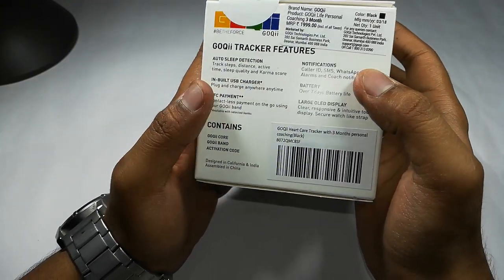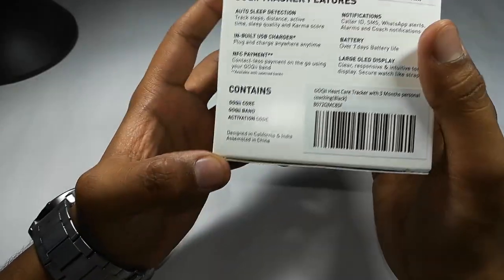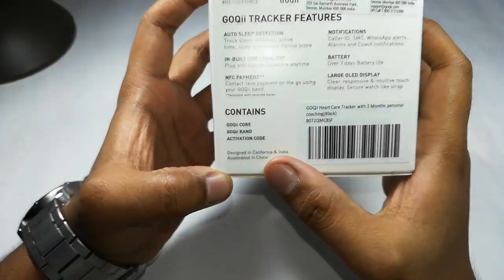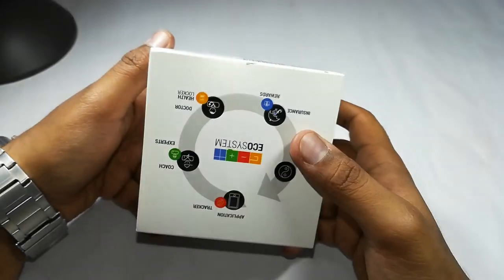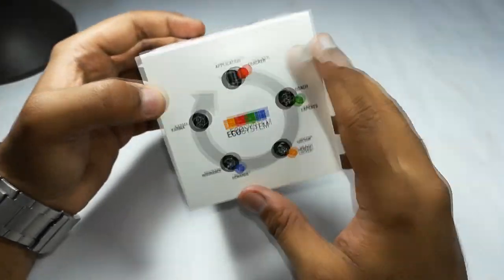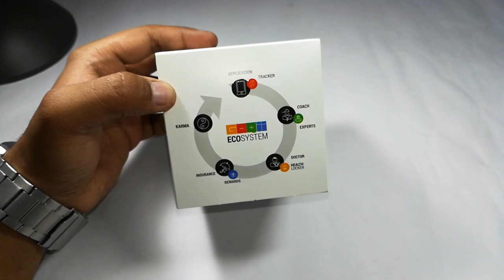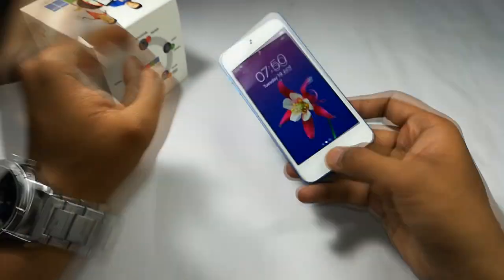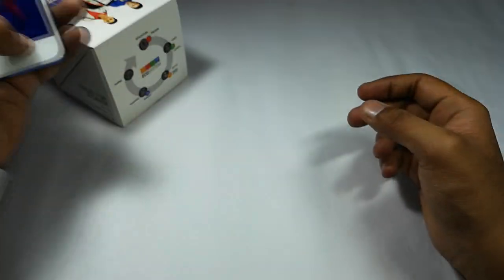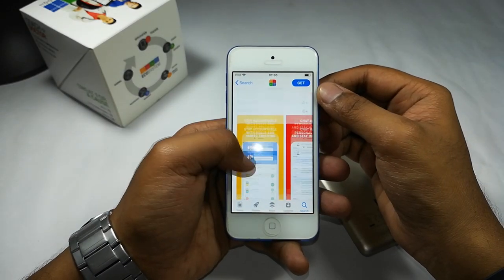It has many features — NFC payment is also there, so you can set up your phone and do NFC payments. Notifications are also supported. Battery life is seven days. The main functions include tracking your activity, and there are coaches and experts who will guide you throughout your training to get fit, and you will earn karma points for that.